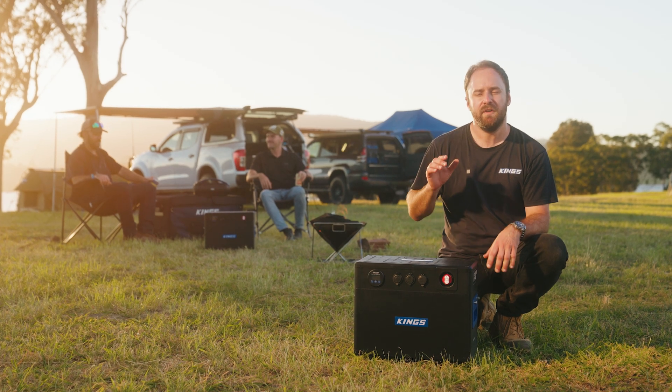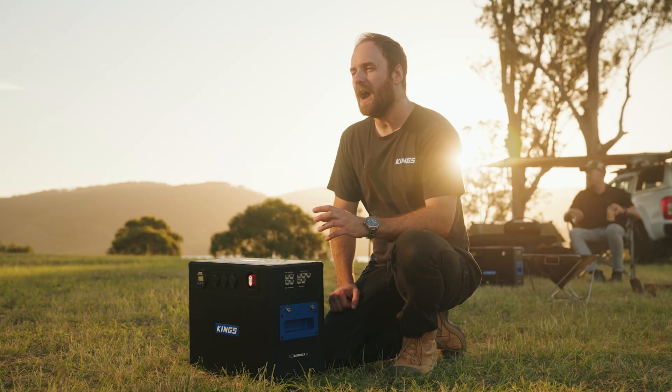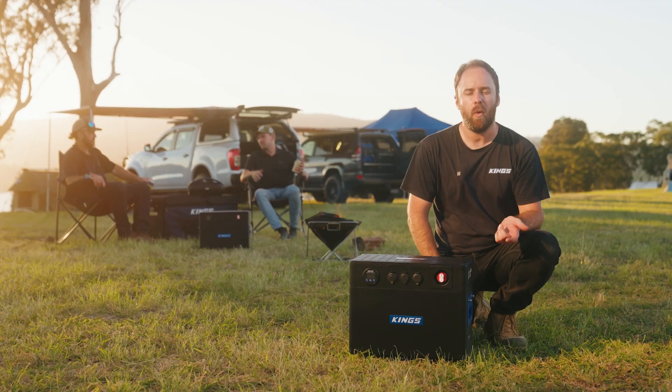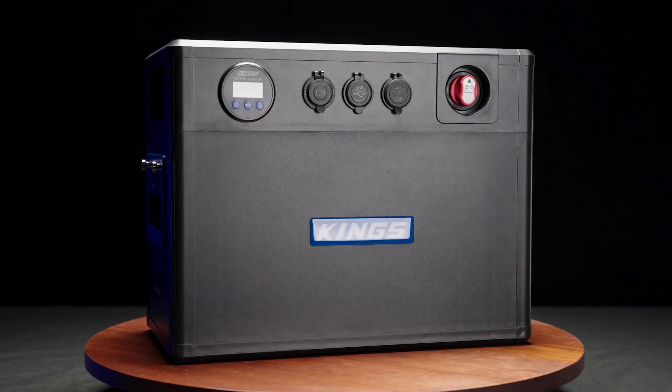Over the years, the evolution of Adventure Kings 12-volt gear has been incredible, but it was high time for an all-in-one, portable, plug-and-play power solution. Introducing BatBlock.